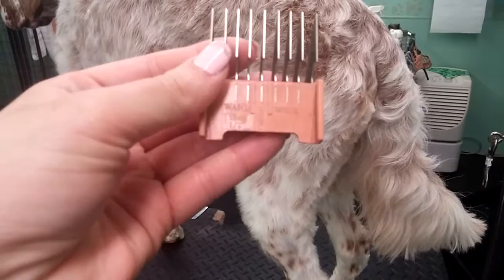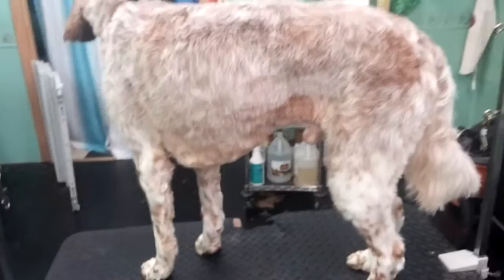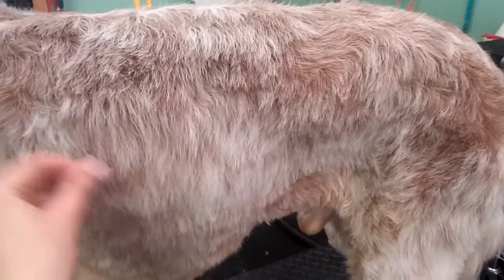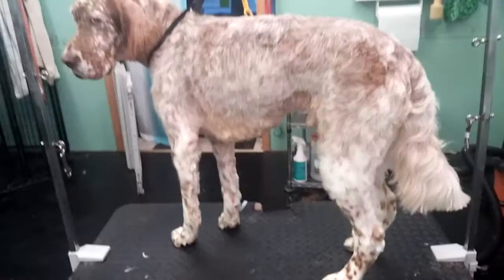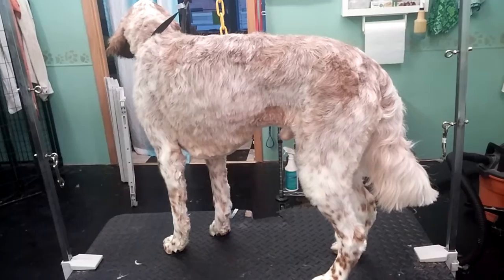After he's dry I go over him with the Wahl number one — the peach or orange attachment comb as I call it — on my Wahl clippers, and I did that pretty much all over his body including his jacket. You can't really tell because it leaves it so long. I don't like going any shorter on their jacket because I think it ruins the color and texture. Some people don't mind shaving it, but I think doing this length on an English setter leaves them a little more natural and just a little more balanced.